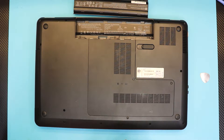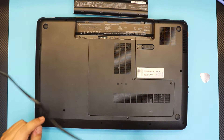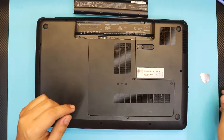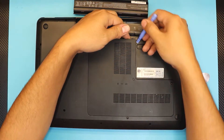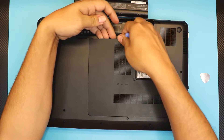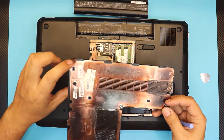The screws have a C-lock protection — they will not come out, you just have to loosen them up. Once you've done that, lift up the bottom cover using any kind of plastic tool or screwdriver and yank it up slowly. You'll hear those clips clicking — those are the clips that hold the bottom cover.